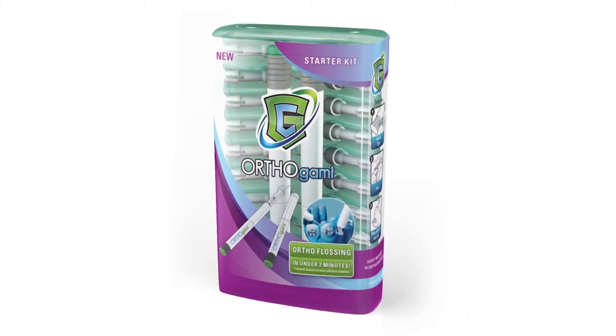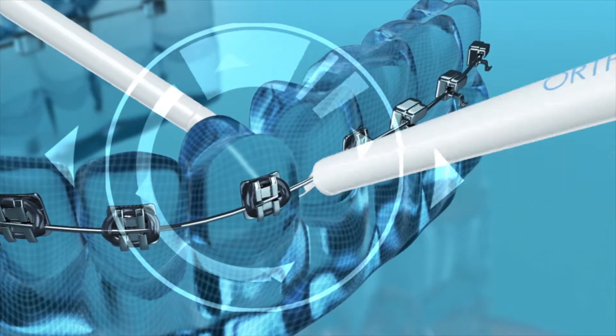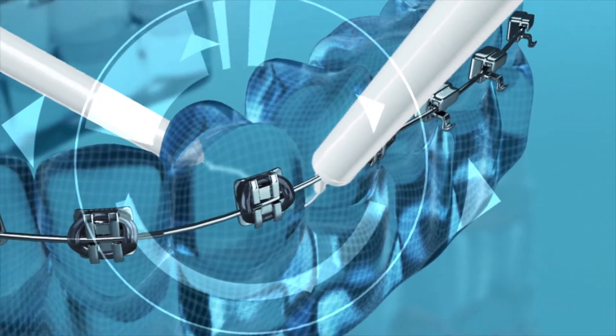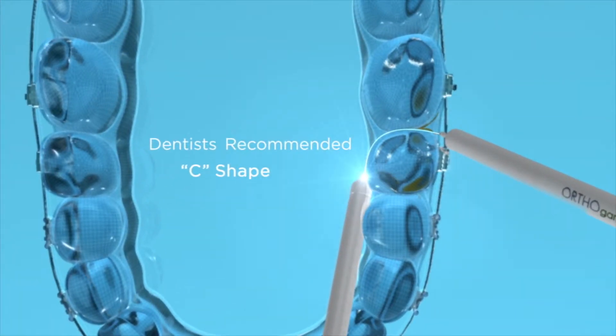But we didn't stop there. We started hearing from people in braces saying, 'Hey, what about us?' So we developed Gum Chucks Orthogami, which will allow anybody in braces to floss in less than two minutes, more effectively than threading. As you can see, the unique Orthogami tip goes over and under the arch wire, allowing the other handle to floss from the lingual side.